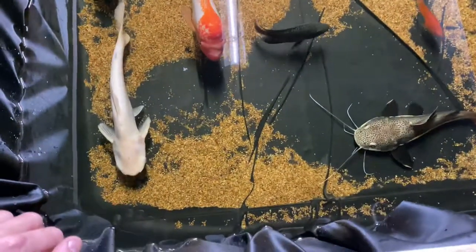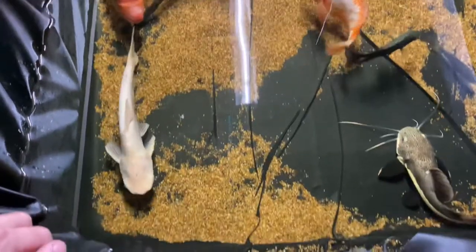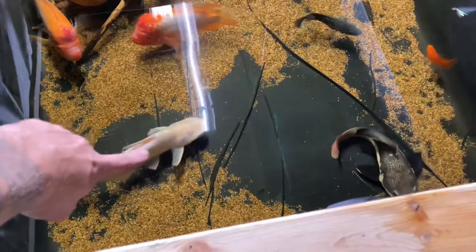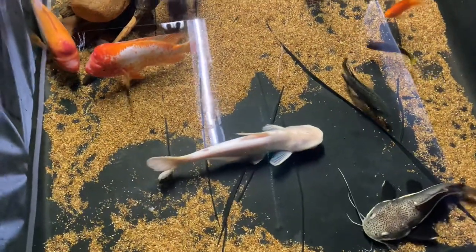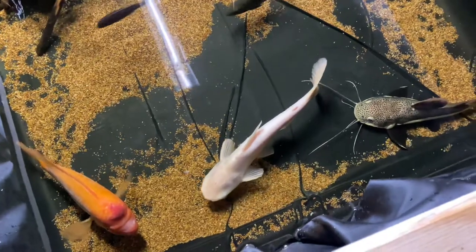The fish are kind of freaking out. Someone dropped off this albino iridescent shark — I'm not a fan of these things, but I can't find someone to take them. So if you're local to Minnesota and you want this guy, please come over immediately. They just have such poor vision — it's just not my style of fish keeping.